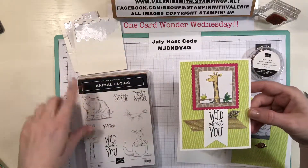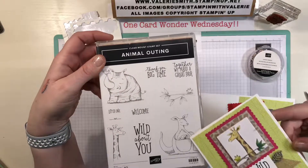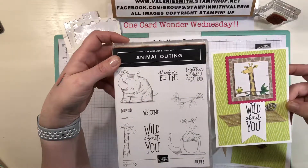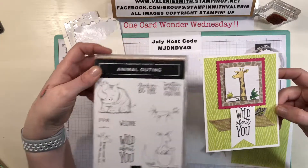I used the Animal Outing stamp set which is really cute. It has the kangaroo with the koala, the giraffe, the little frog, the rhinoceros with the little bird, and some adorable little sayings. I used the 'Wild About You' saying for today's card.